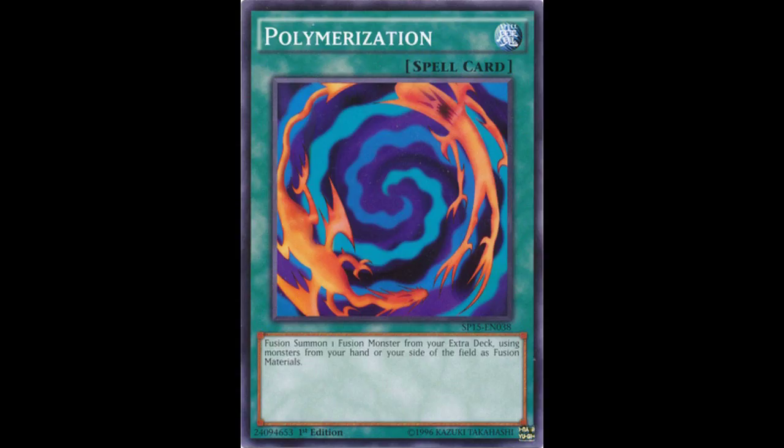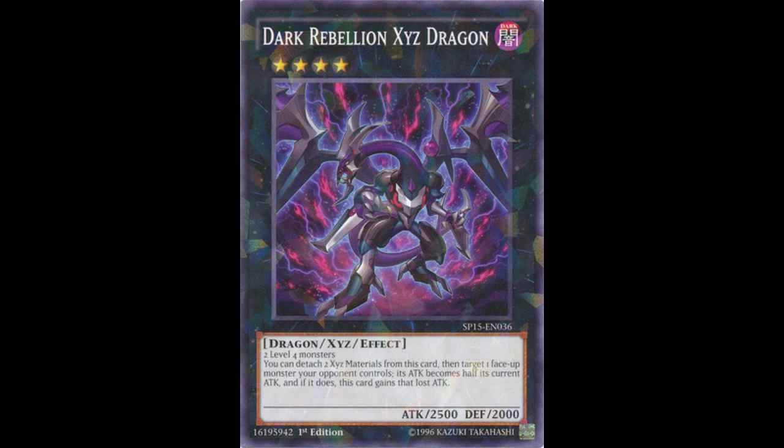Some of the not-so-good points about this set mainly focus on Pendulum monsters — that would be my major one, as I personally don't use Pendulum monsters. Also, there isn't really any distinction between the Shutterfoils and the Commons; the Shutterfoils are just Shutterfoil versions of the Commons, which I thought was a bit of a disappointment. I thought the Shutterfoils would be different cards entirely. And while I said there is a huge variety, it does seem to focus heavily around Pendulum monsters, which again for me isn't very appealing.